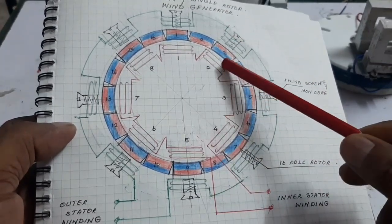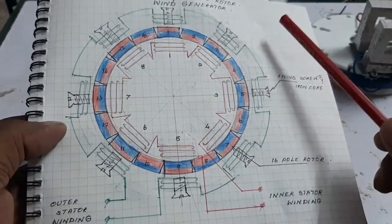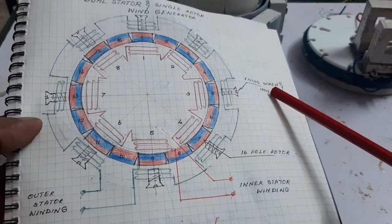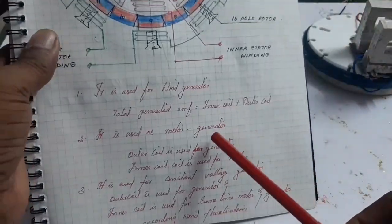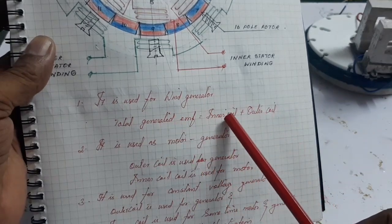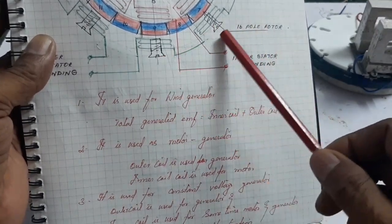Here there are two stator windings: an inner stator winding and an outer stator winding. The outer coils are fixed with a screw, which is used for fixing the outer coil and also acts as an iron core to increase the generator EMF. This type of generator is used for a wind generator, where both inner and outer coil contribute to the output EMF.